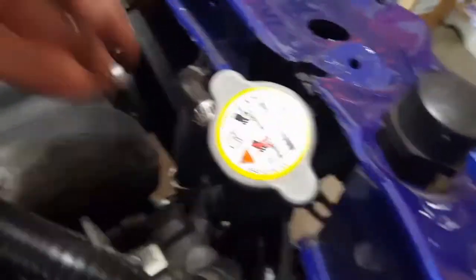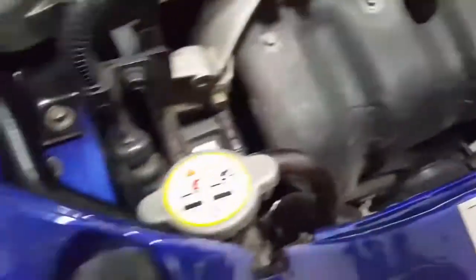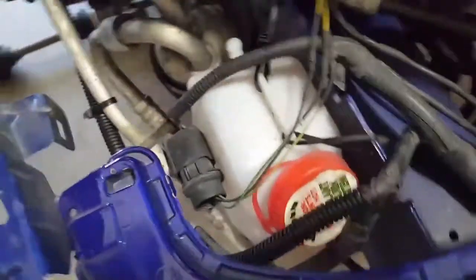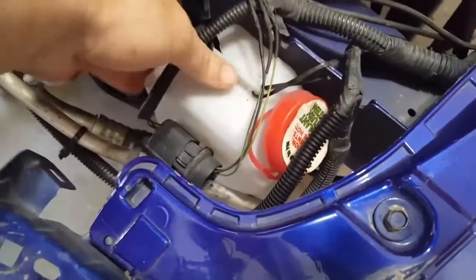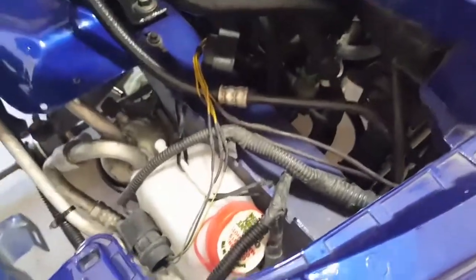Regardless of what people say, there is an overflow tank hose here that comes off the overflow tank — it's just not a pressurized one. That hose comes down and I have an overflow tank here, which is just a generic overflow tank from O'Reilly's. Yes, it is zip tied in because it's such a tight space underneath there. I have not had one single cooling issue since this was installed a year and a half ago.